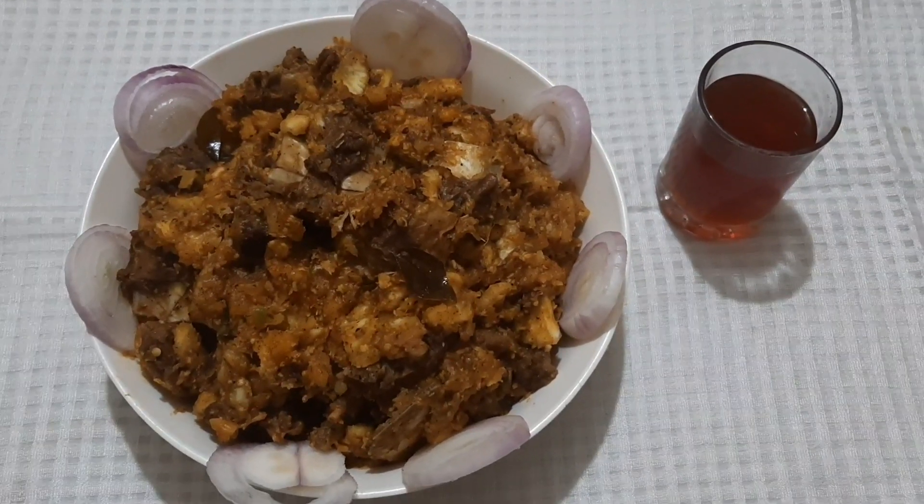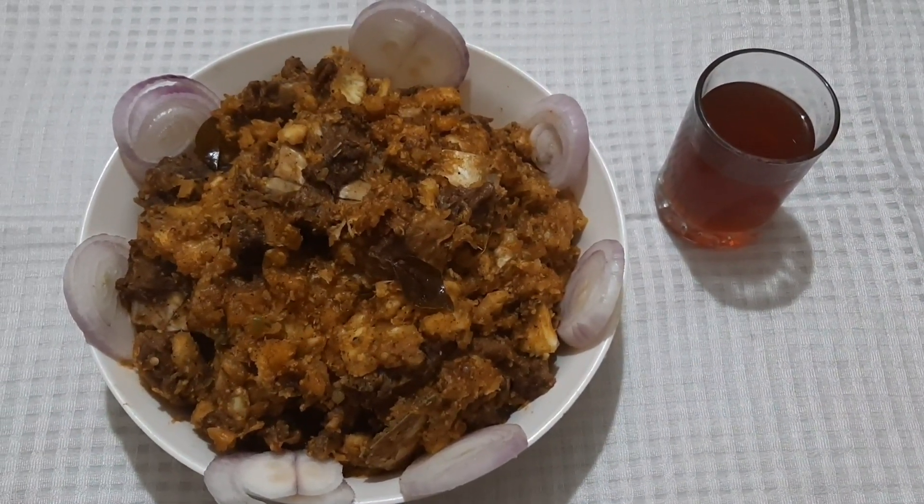This is also a soup. You can try this. Bye!